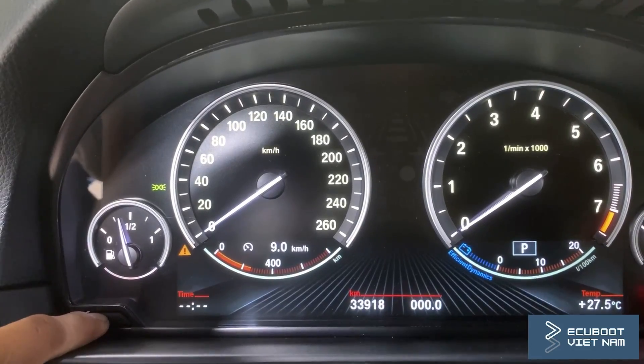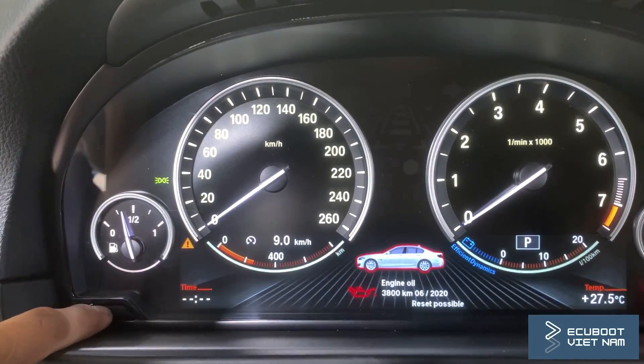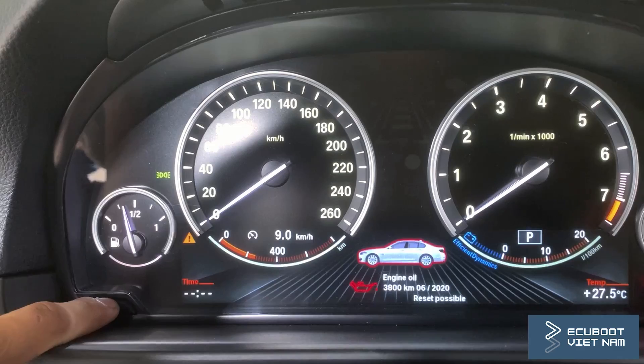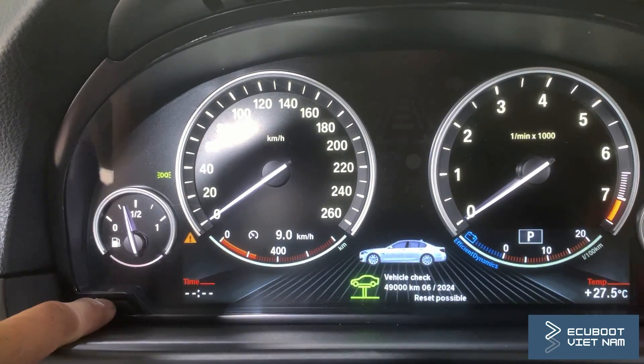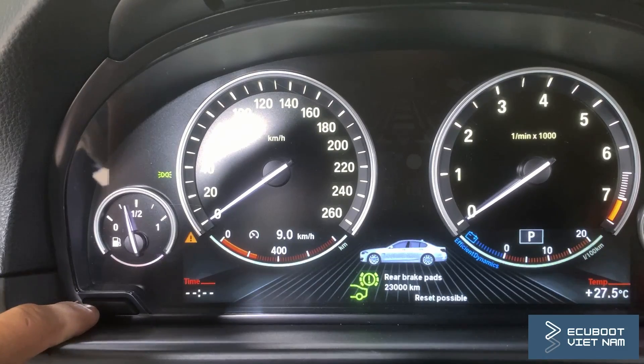You can see the odometer button near the bottom left corner of the instrument panel — you can see my finger is pointing at it. Then we have to press and hold it until the maintenance notification appears.